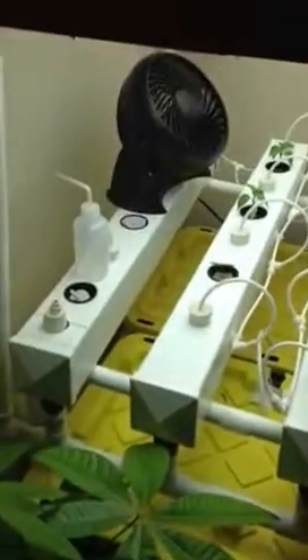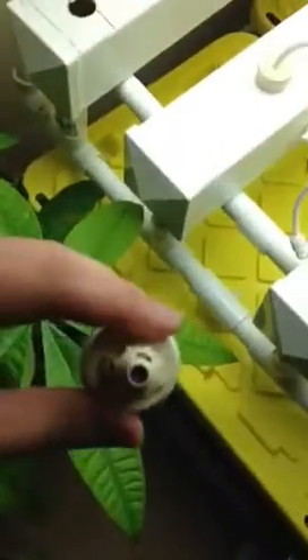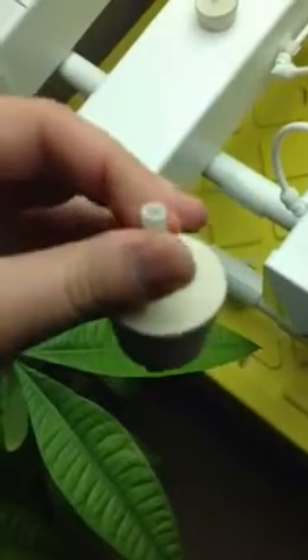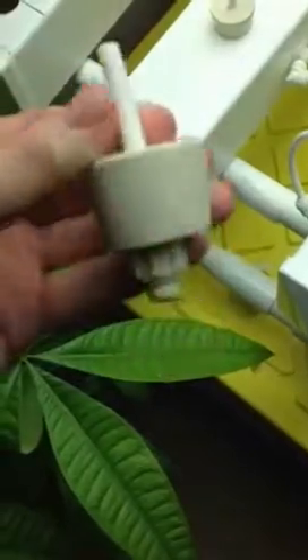This system isn't 100% complete. I've got a fan on that fourth goalie. Here's what the misters look like — as you can see, the orifice is tiny. It's going to create a really fine mist whenever a high pressurized solution is fed through this tube and sprays out onto the roots.